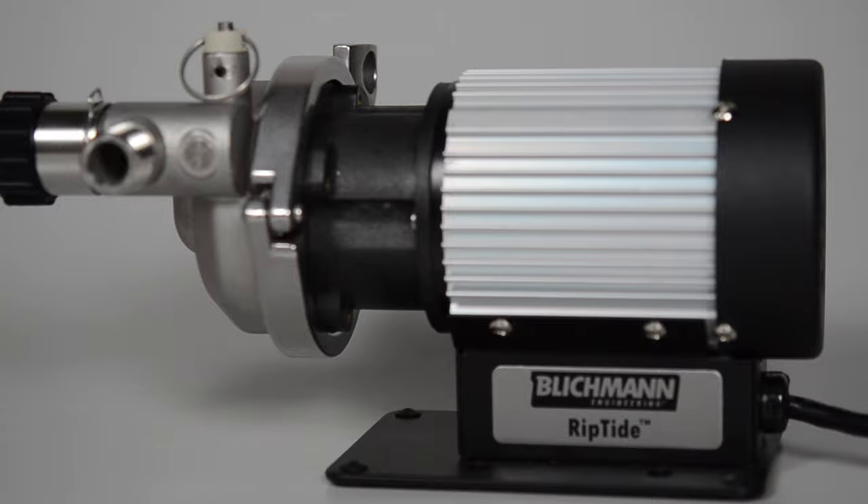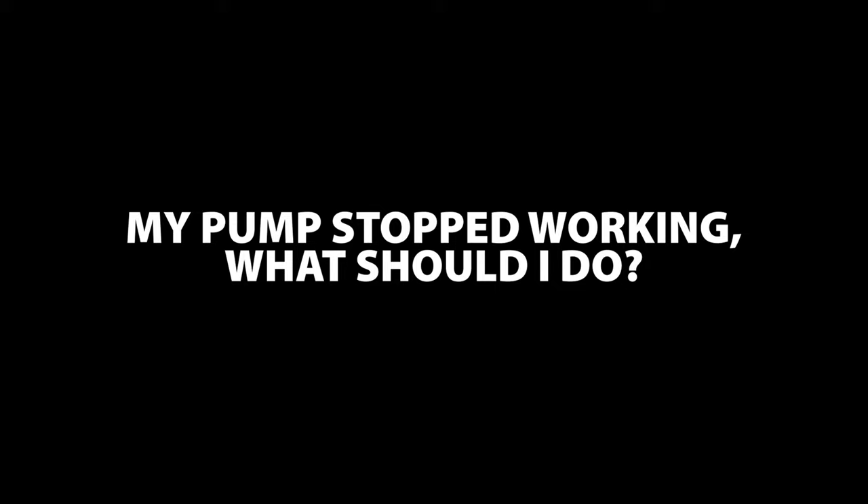Hello fellow brewers. I'm Jared with Blickman Engineering, one of the technical customer support specialists. Today we're going to be talking about the Riptide. If your Riptide stops working or is making an abnormal noise, these are the first things that you're going to check out.